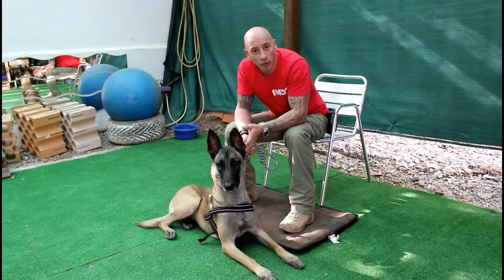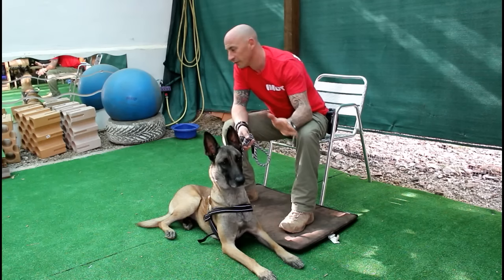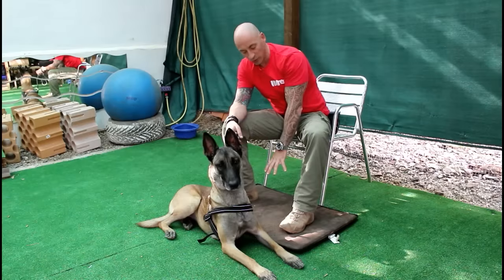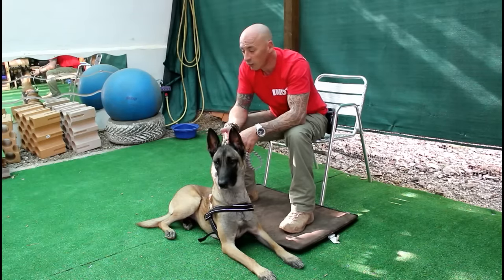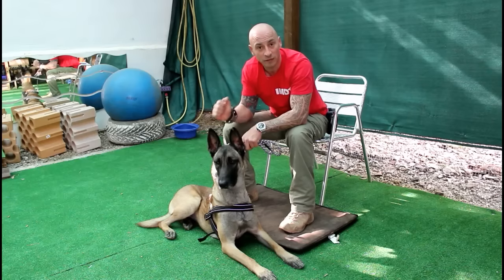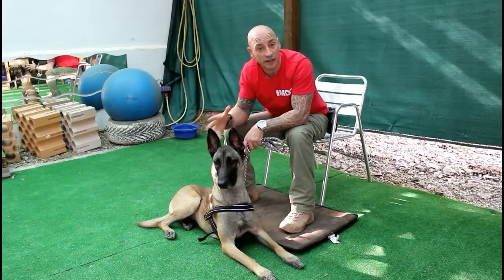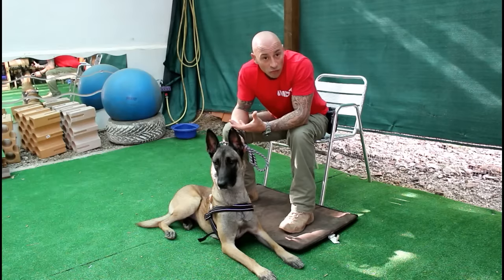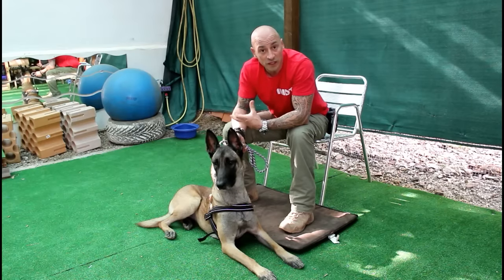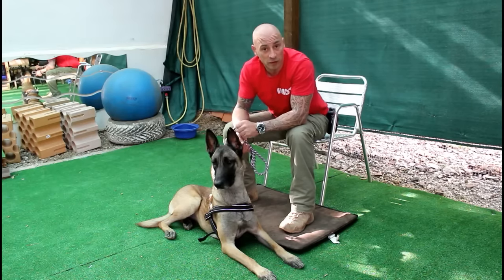If you do it in an environment where you have tiled floors and then put the dog's bed down, the likelihood is that they'll choose the bed. Here we've got rubber matting flooring so it's soft pretty much everywhere, so she'll just relax wherever. Some dogs prefer the cold hard surfaces and if they want to sit there that's also absolutely fine.